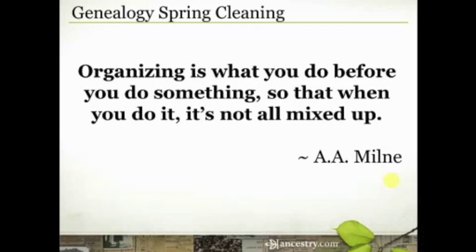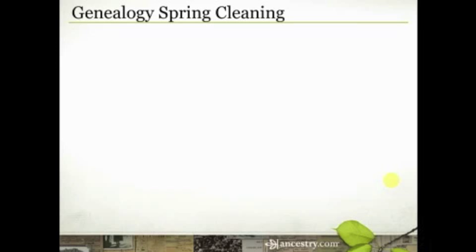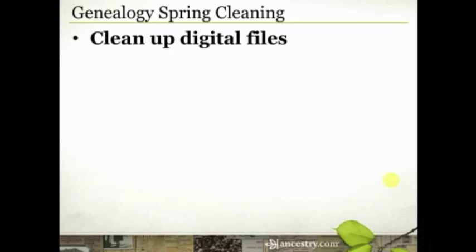Let me talk about two specific areas of genealogy spring cleaning. The first one is cleaning up your digital files, and there are a lot of different places we have those. I want to focus on three specifically. The first one is your online trees.